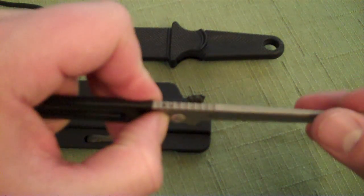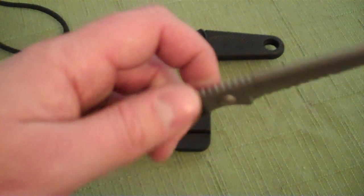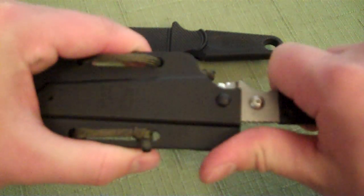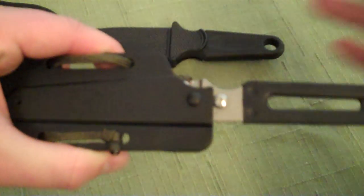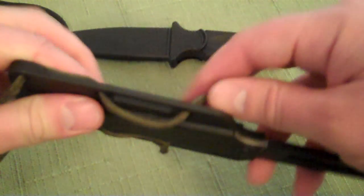The locking point for the sheath itself is this screw here — you could pull that out but then you wouldn't lock in the sheath at all. It's got a hard plastic sheath. Locks in there pretty good and I haven't had a problem with this thing ever falling out. I've taken it overseas a couple of times and it's served its purpose pretty good.